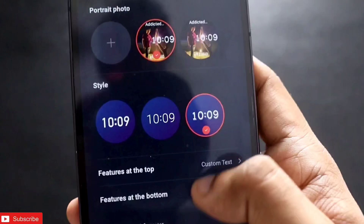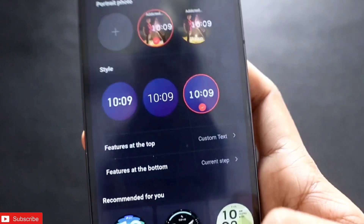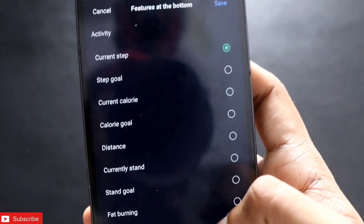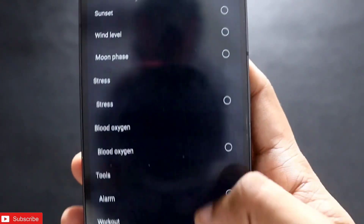Here you can also select the style and custom text. I have added my channel name in the text — you can add anything of your choice. That text will show on the top of the watch face, and at the bottom you can select any option from step count to current temperature; every type of option is available.